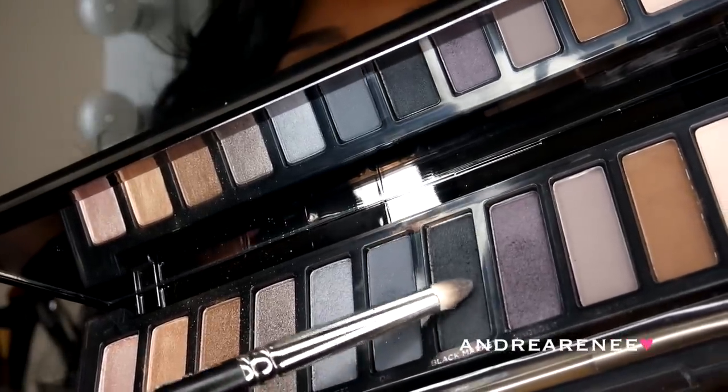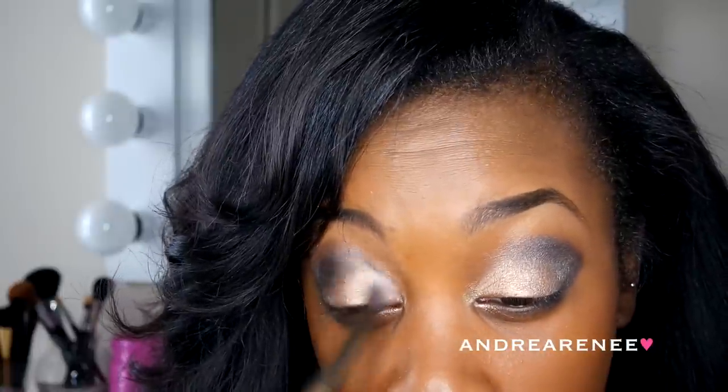The next color I am using is Black Market, and this is just going to give me a more smoky look. I'm just taking it into my crease and kind of bringing it down to my outer V. Right here I am using the brush that the palette came with — it is a two-sided brush and it works amazing. I'm just going to blend everything in so I won't have any harsh lines on my eyelids.